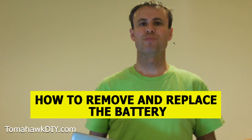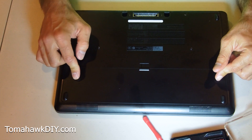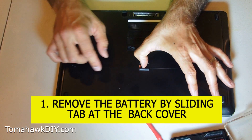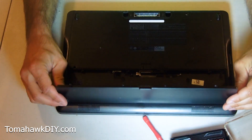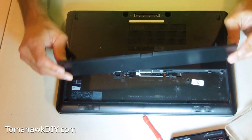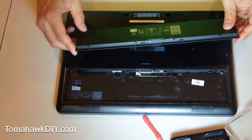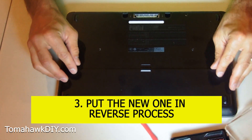I'm going to show you how to remove and replace the battery. I'll include an affiliate link where you can pick up a new battery, but it's really easy to do. On this Latitude E7440, removing the battery — just slide right here. That lets your whole battery pop out, just like that. Pretty easy. You can obviously pop the new one in just with the reverse process.